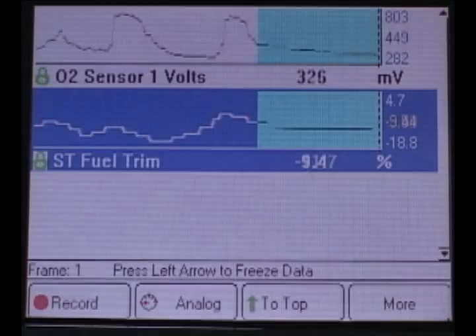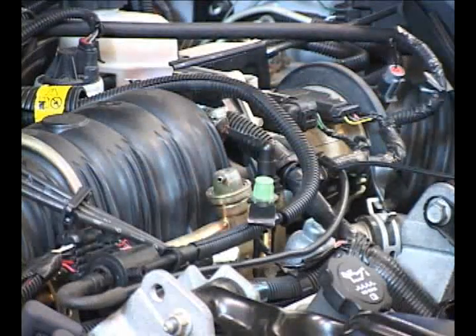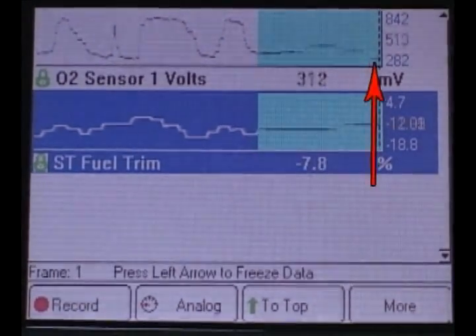Notice the O2 sensors and fuel trim. Now I'll replace the hose. We should see the exact opposite.